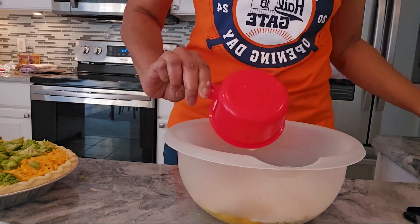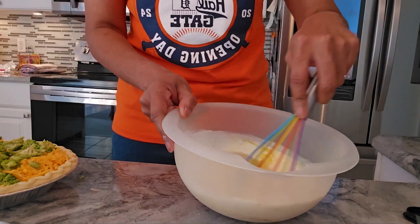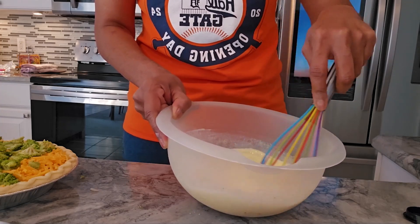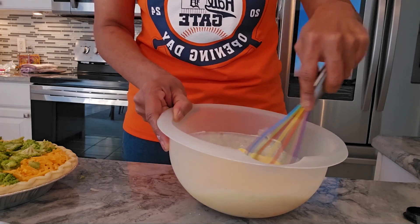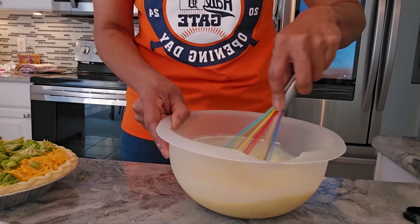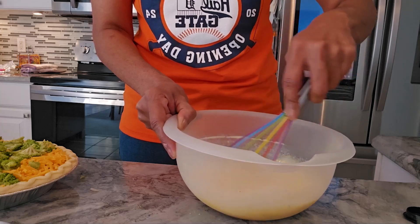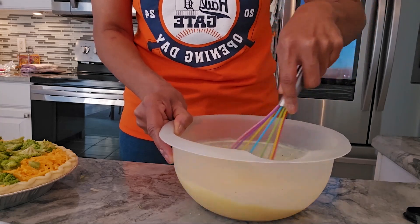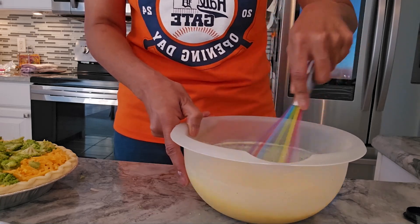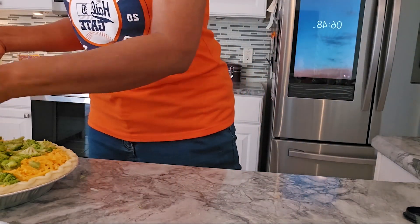Then you mix that all together — this is basically your custard mixture. If you do like nutmeg, go ahead and add it — about a pinch or a quarter teaspoon — that makes it a traditional quiche. I haven't had quiche in 15 years because of the nutmeg. It's traditional for French custards and béchamel — that's a white sauce — to include nutmeg, but I absolutely despise it. See, the custard is ready.